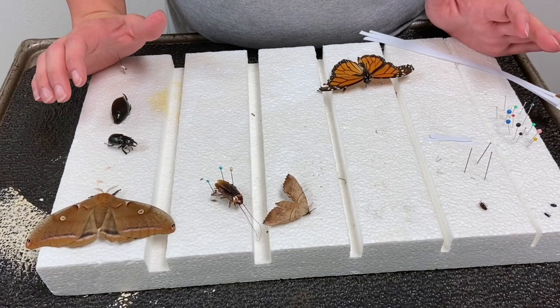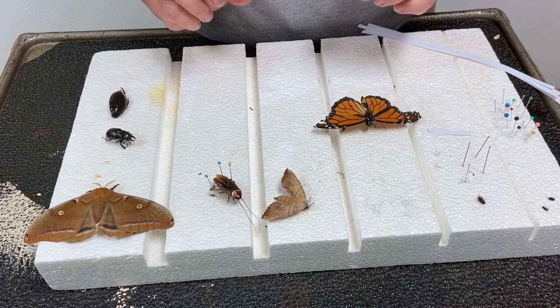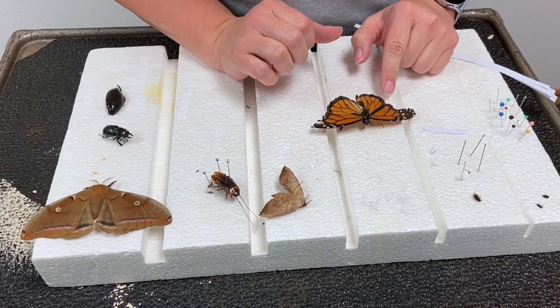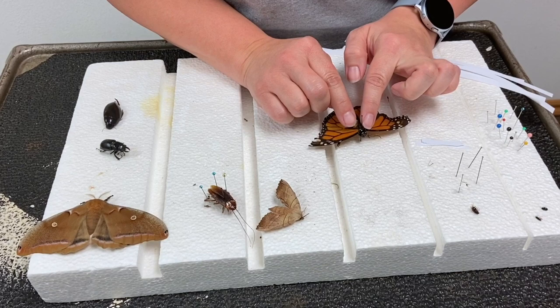Today we're going to pin some insects and the first thing I want to show you is the difference between a good specimen and a bad specimen. This will help with deciding what side to place your pin. If you see here, I have a butterfly whose wings are damaged on this side and it's missing its antenna. When pinning an insect you have to keep half of the bug undamaged. So when I pinned this one I pinned on the right side because the specimen is already damaged on that side.